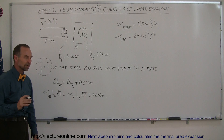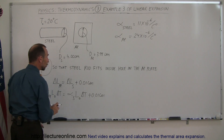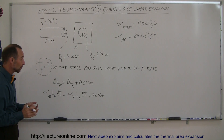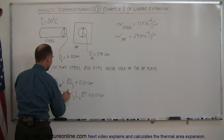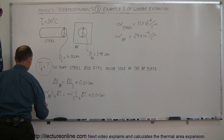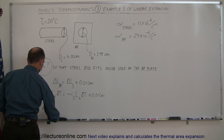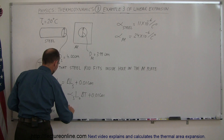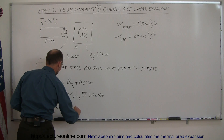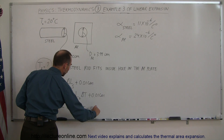Keeping everything in terms of centimeters keeps the units consistent. Now notice that the change in temperature for both is going to be exactly the same. So we can solve this equation for delta T by first moving everything over to one side: the coefficient of linear expansion of aluminum times the original length of aluminum times delta T, minus the coefficient for steel times the original length for steel times delta T, is equal to 0.01 centimeters.